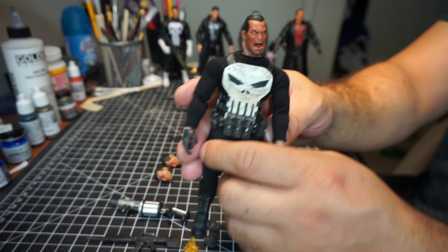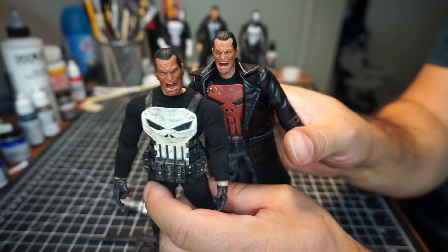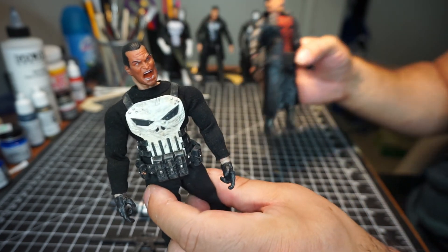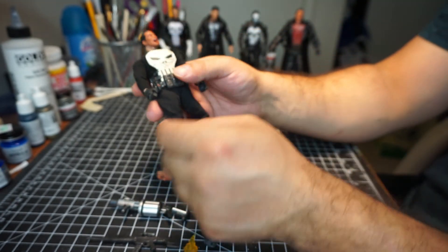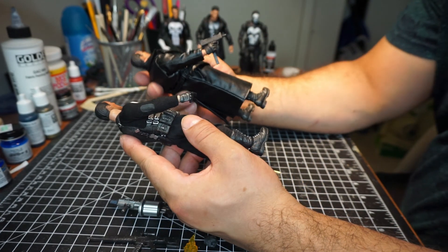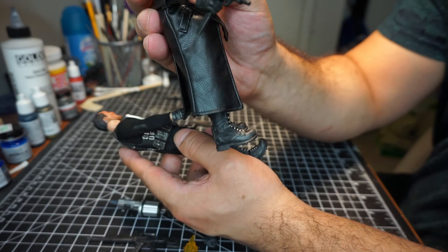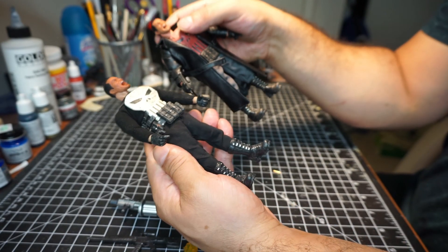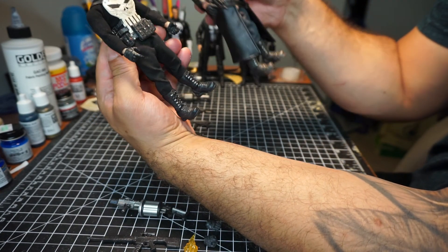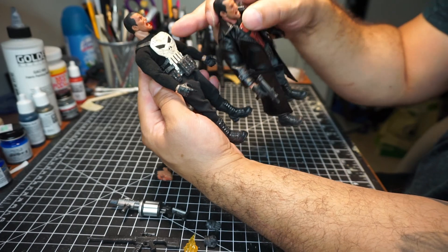I don't know if you can really see the detail on this guy, but the head sculpts are not bad. If you can paint fairly well, I'm sure you can make it look really good. I was really shocked by the quality of this guy. The boots look really well made compared to the PX version. I don't have the regular Punisher, so I'm not sure if it was all black, because this has like a brown tint to it. But the boots are really well made, the fabric's not bad, and the shirt looks pretty well made. The collar, the skull on the chest.